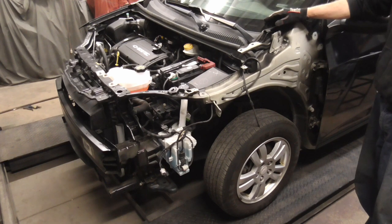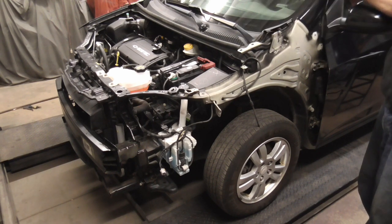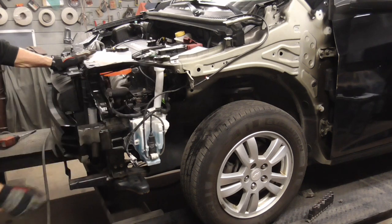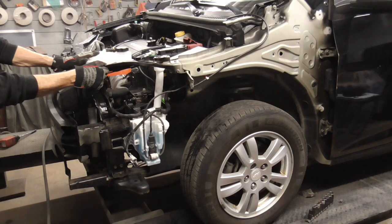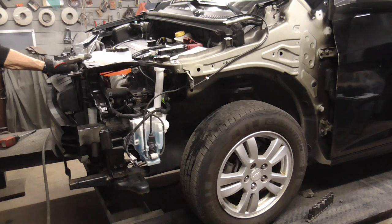Today we're going to talk about the replacement and alignment of a front clip on most unibody cars. The front clip is everything from the cowl or the A-pillar forward. Generally you'll start with the fenders, then the hood, and then the bumper cover. So as long as you have everything pulled correctly and everything's in the right spot, things should just line right up.